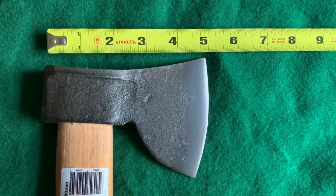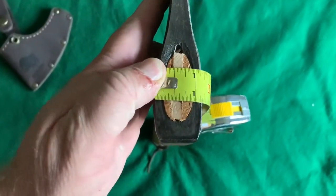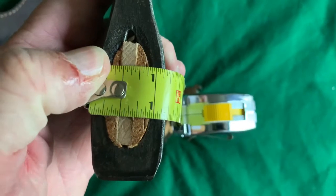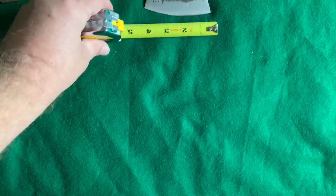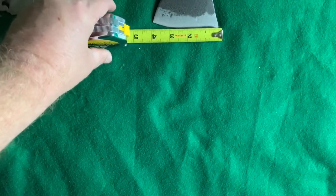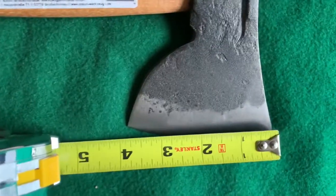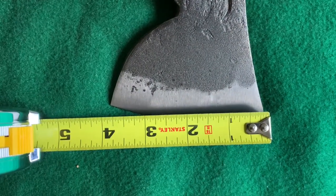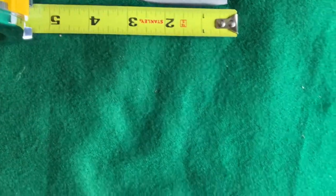For the head of it, we're looking at close to five inches — four and seven-eighths. At about the widest point you're looking at an inch and an eighth for the width. The cutting edge — that's what everyone cares about — is a good close to four inches, so it's actually got a decent face on it.